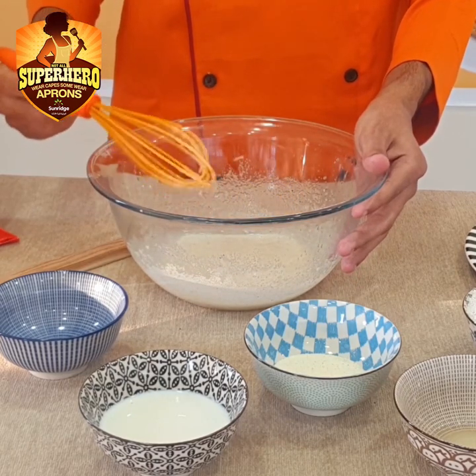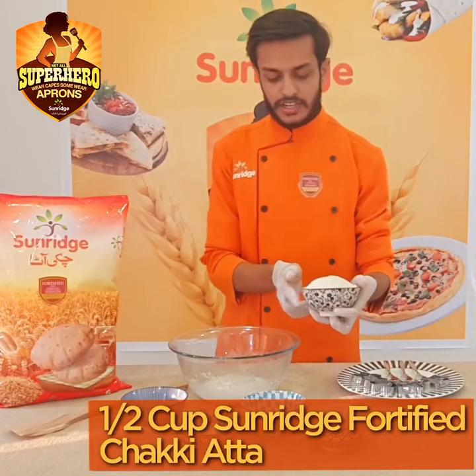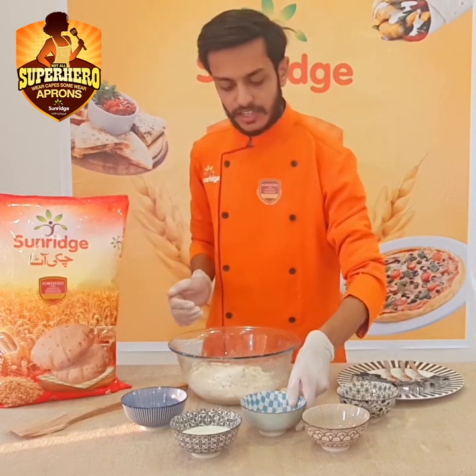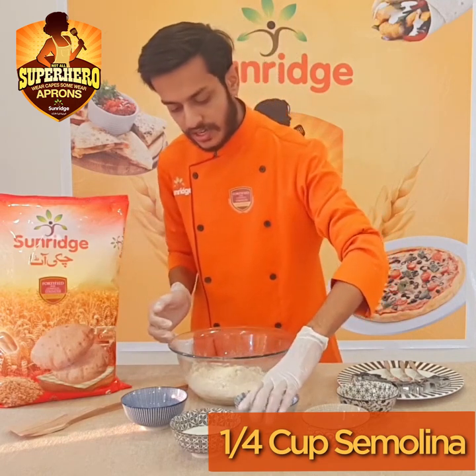Now we will add whole wheat atta — about 1 to 1.5 cups — and with this we will add half a cup of sooji.